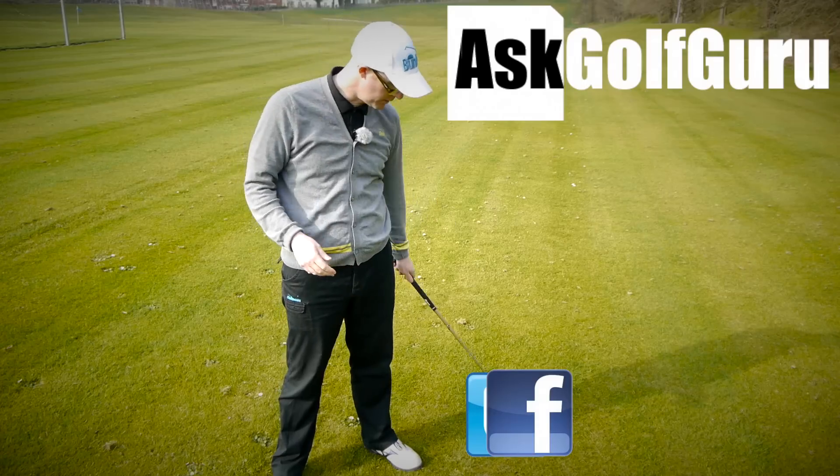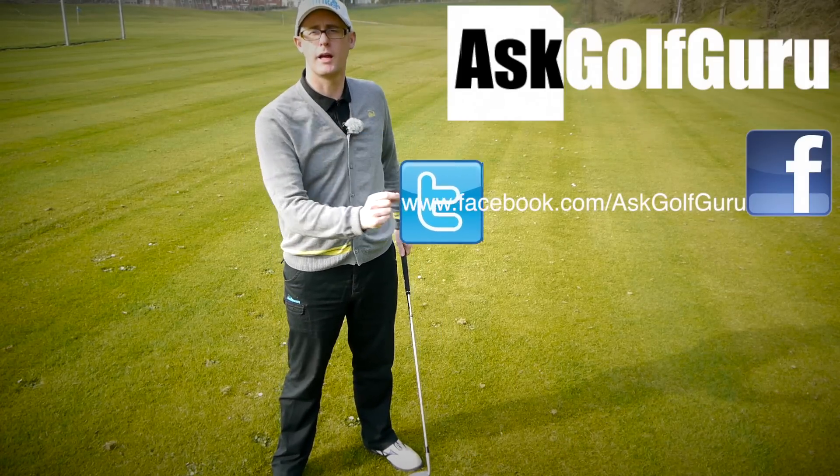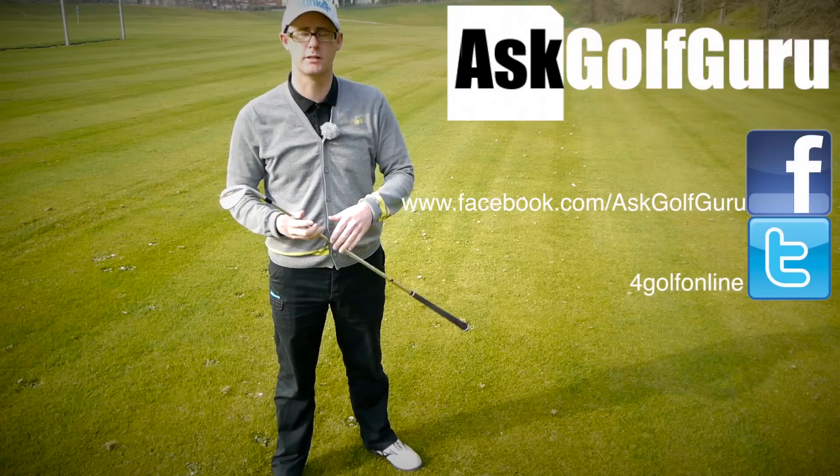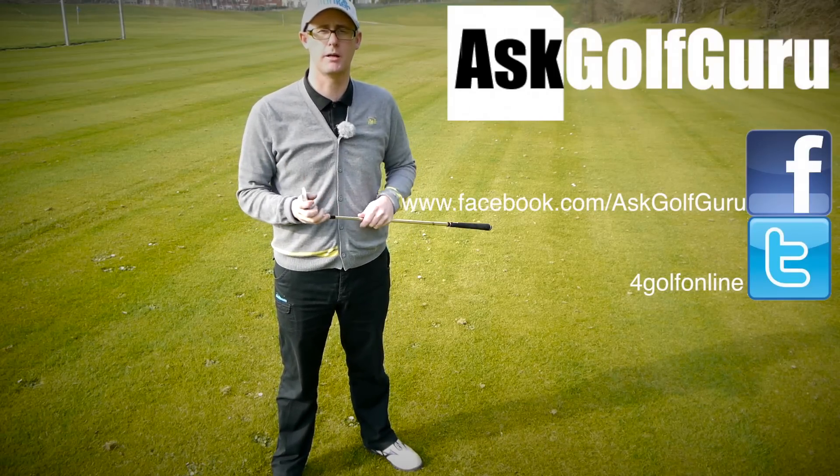If you want to find me on Facebook or Twitter, just follow the links in the description. Come and join the show, get active, get involved, get playing some better golf. Thanks for watching.